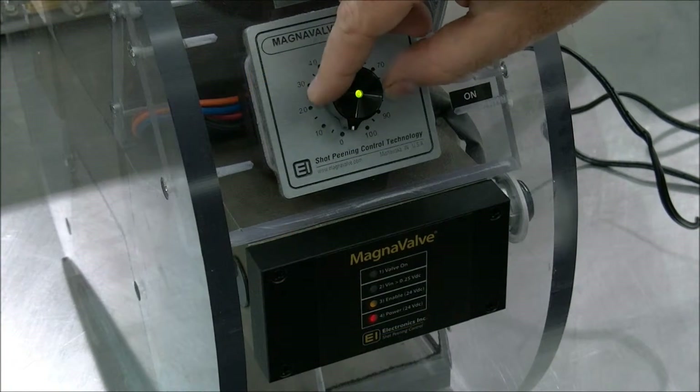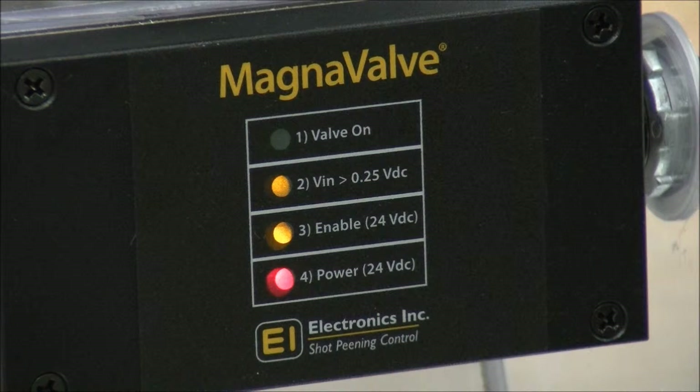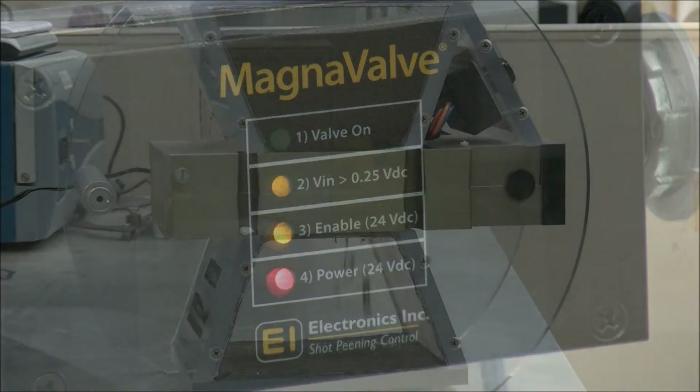We use the POT24 to adjust the media flow rate. The signal from the POT24 is confirmed at the VN light on the front of the Magnavalve. The blinking valve on light indicates that the valve is operating at less than 100% of its capability.